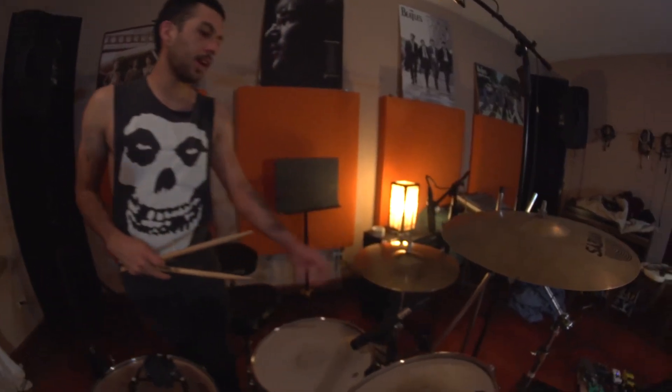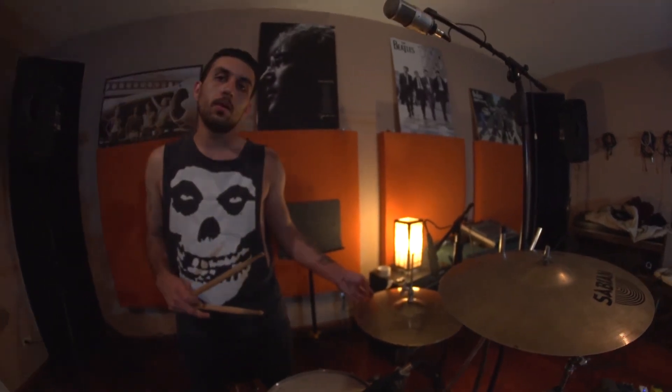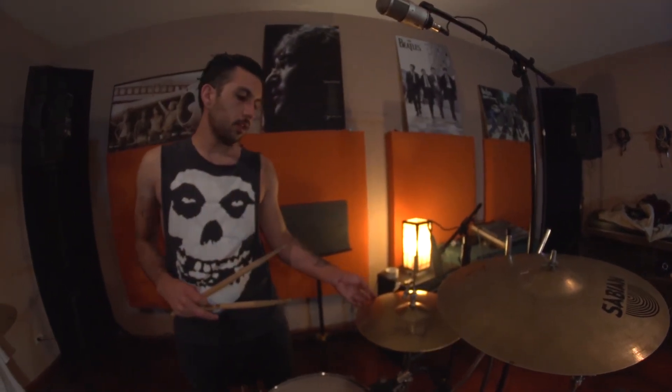Mis favoritos, que son mis hi-hats E-Custom de 14 pulgadas — todo berriados, pero son largos, son dulces.